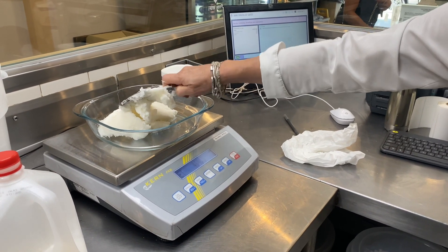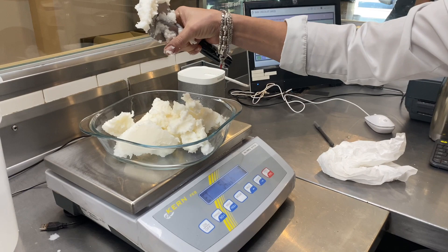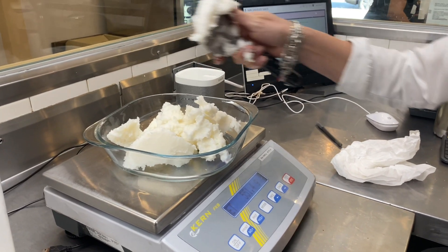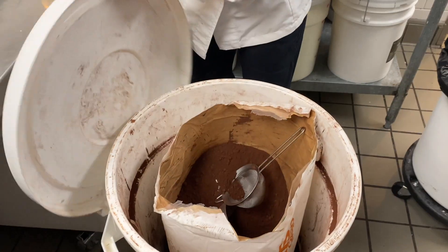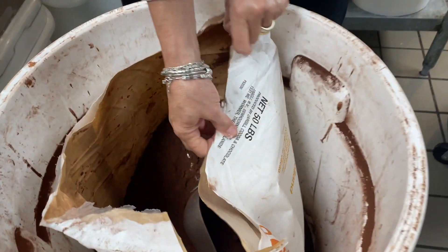So coconut oil — is that the traditional fat for it? Yeah. So the coconut oil becomes... oh, you mix the coconut and the chocolate to make the chips. Yeah. So you even make your own chips! Now we get the color. Oh, so that's the cocoa powder — the cocoa powder that we bring from the Netherlands.